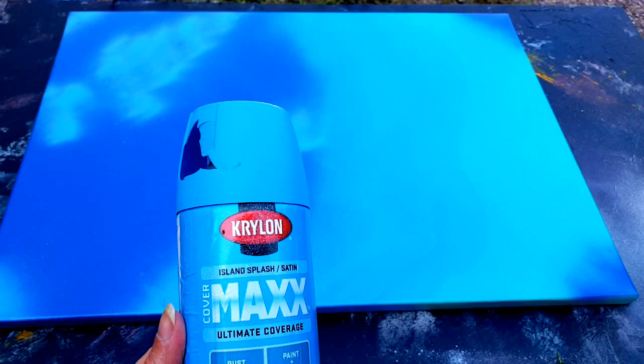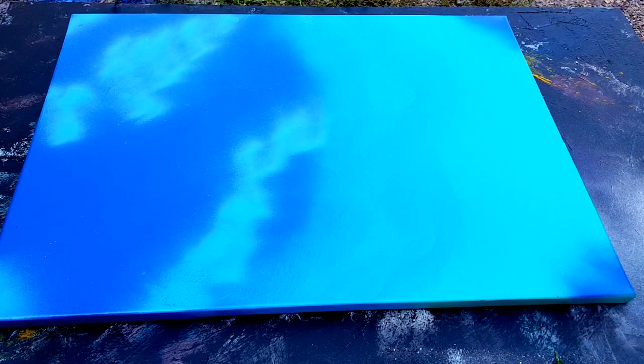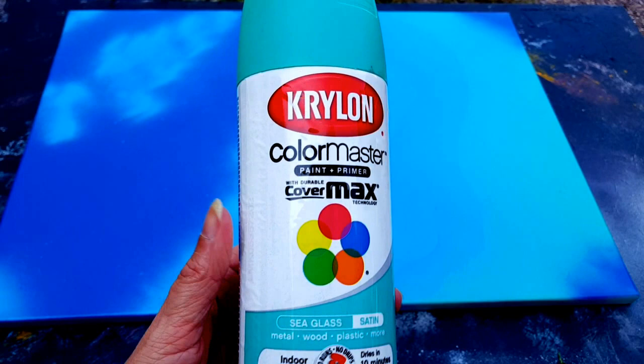Hi everyone, today I'm going to show you a quick demonstration on a spray painting project. This is just an old practice canvas I've already painted on a couple of times. I took three different colors of spray paint: an island splash blue by Krylon, the ultimate coverage iris satin which is the darkest blue, and a mint color called sea glass. These are all Krylon spray paints that I got at Walmart.